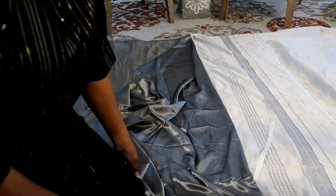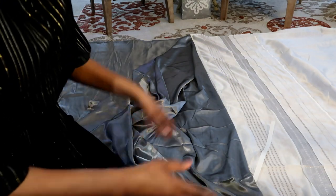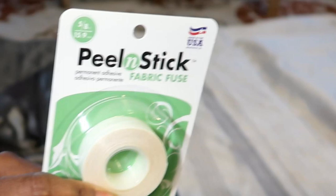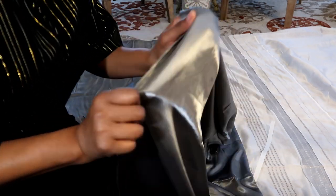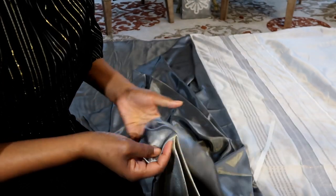All right guys, so what I'm doing today is elongating my shower curtain for the master bathroom. I have my shower curtain laid down on the floor. I have this peel-and-stick instead of what I purchased in my haul, because I'll be using a fabric that does not need a lot of heat on it, and the heat bond would definitely ruin this fabric. I used my clothes cash and got this for free.